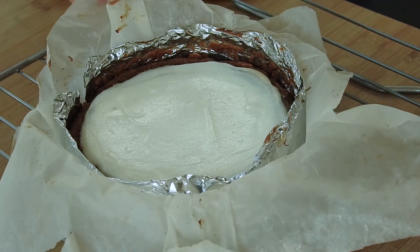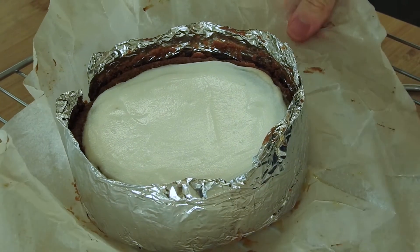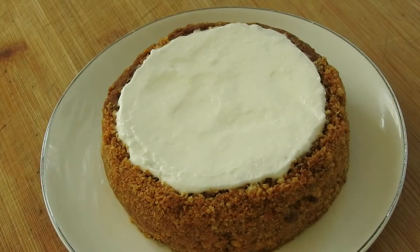When ready, take it out of the oven and let it cool down at room temperature. Then you can take the cheesecake out of the pan, but not out of its aluminium ring. Let it chill in the fridge for 3 hours or overnight.